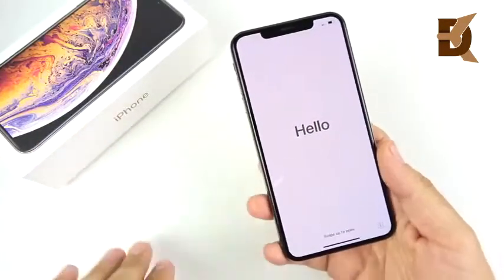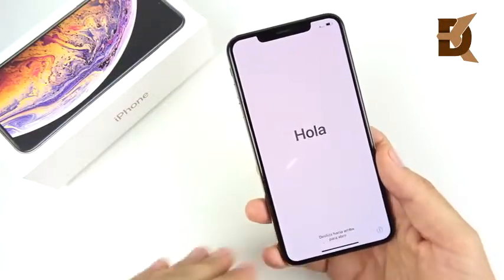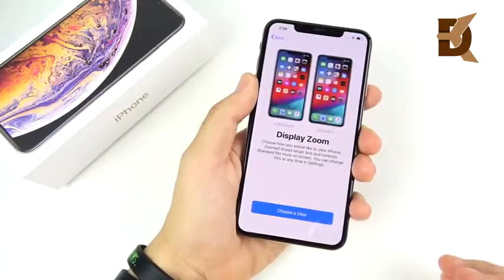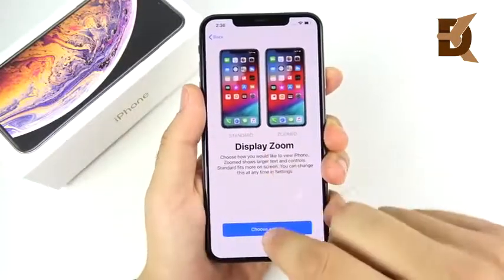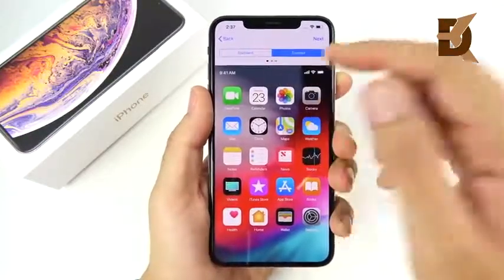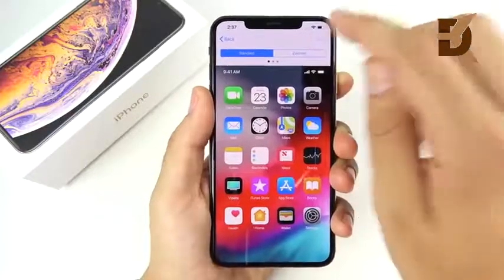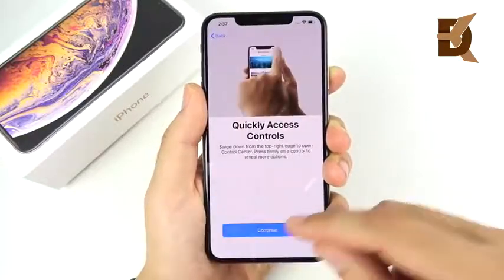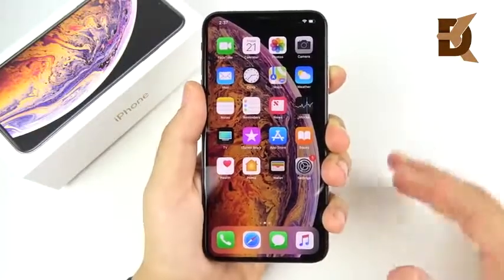Let me go ahead and get my information. If I see anything new on these screens I'll pause and show you, but if nothing is new we're just going to skip through and get on to see the phone itself. Just like previous iPhones, I noticed that we now have the ability to use display zoom for the iPhone XS Max — you couldn't do this on the iPhone X. You can now do this for the XS Max. It's showing you how to go home, switch between your apps, quickly access your controls, and welcome to iPhone.